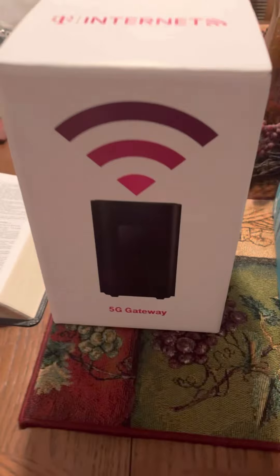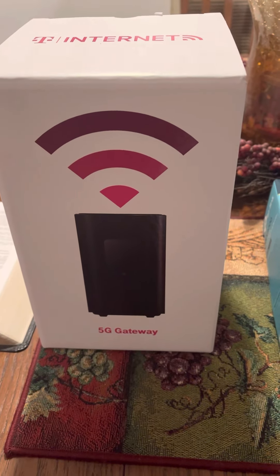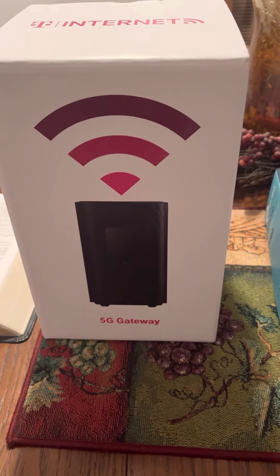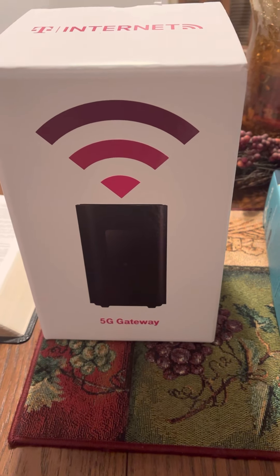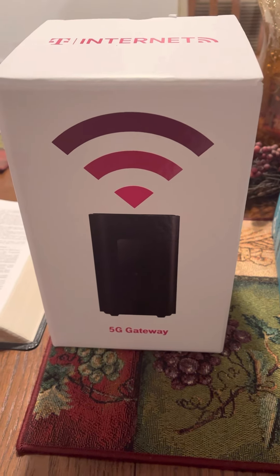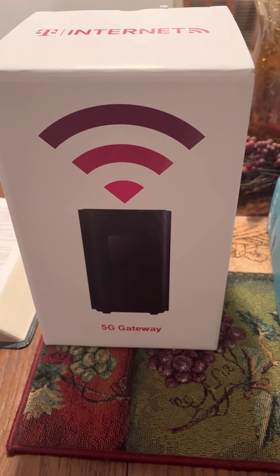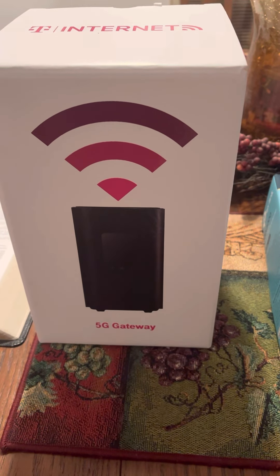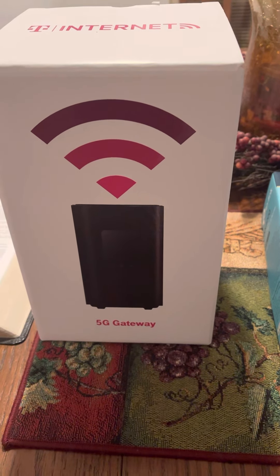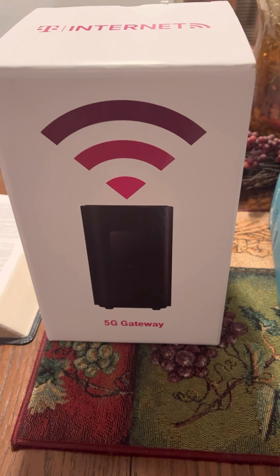So that's just my quick update on T-Mobile 5G home internet. You guys have any questions about it? Don't ask me because I don't know much about technology, but go ahead and leave a comment and I'll try to answer it. All right, love y'all. God bless. Peace.